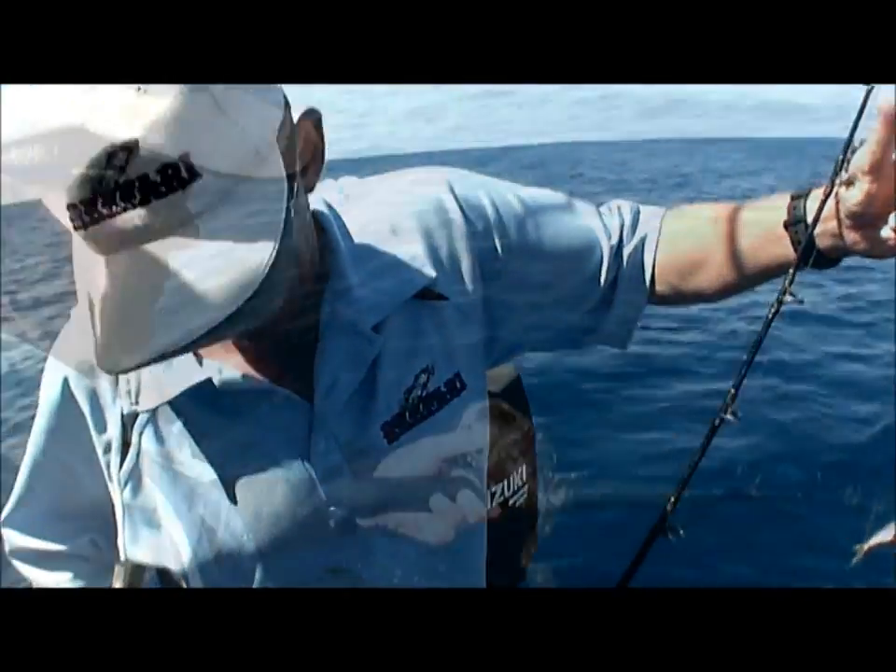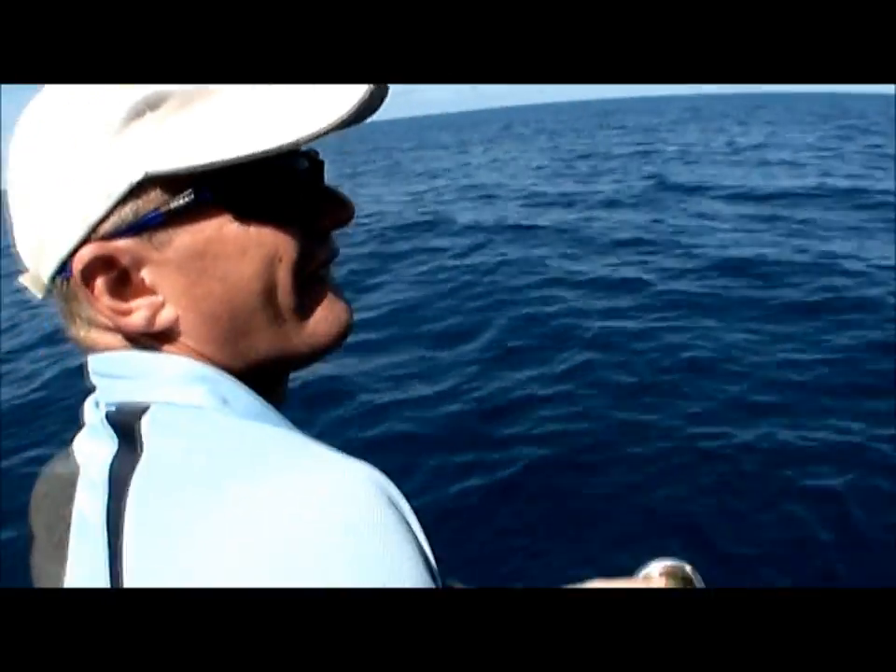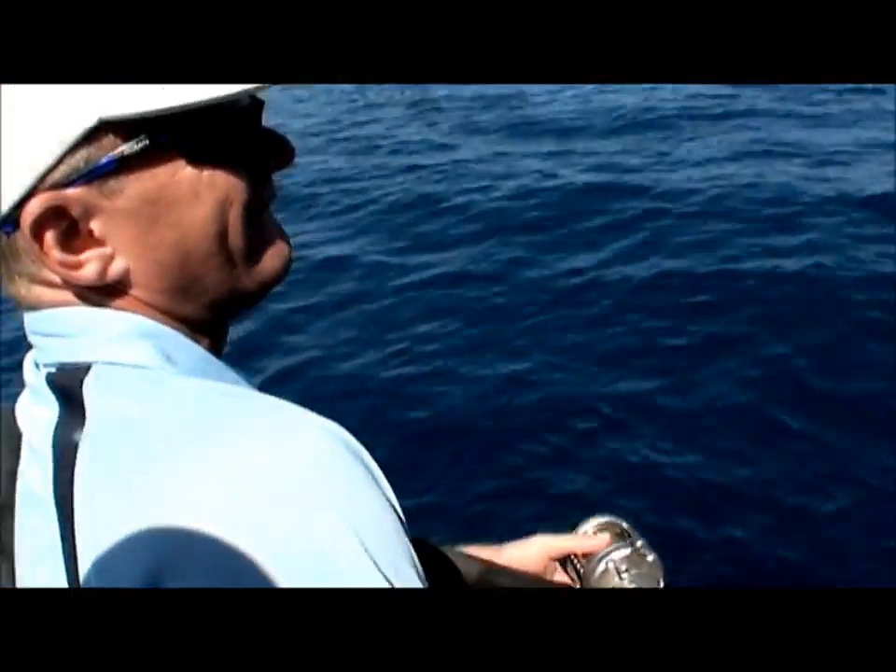Squid condom. Up him, Jason. Shark condom.